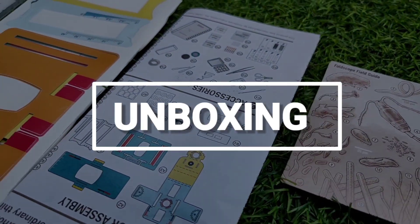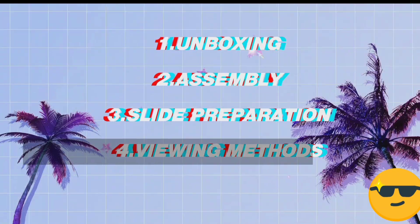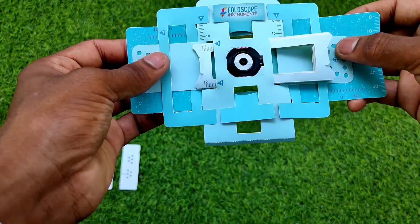I have made other slides with onion peels and mosquito heads and bodies. I have made a complete video about the Foldscope — its viewing methods, its assembly, everything. Check that video; links will be in the description.